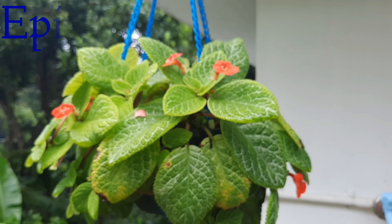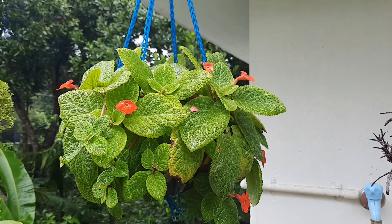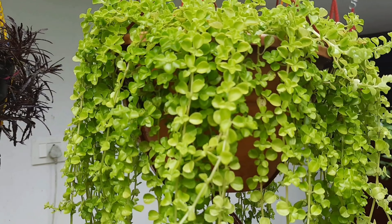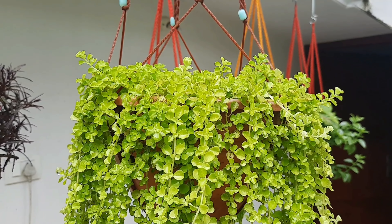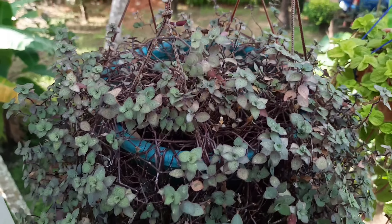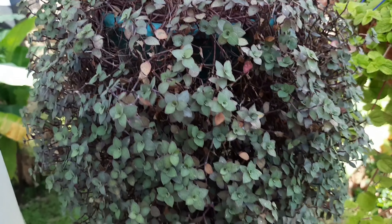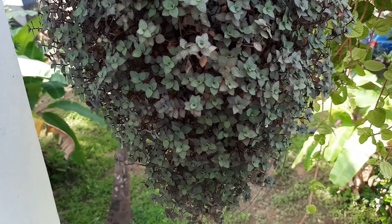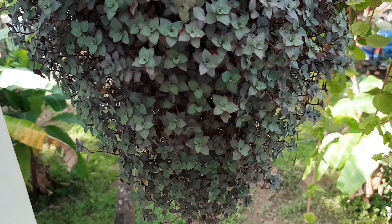I'm going to take a couple of shades here and take a look at the island. The name is Turtle Vine, or the name is Bolivian G.